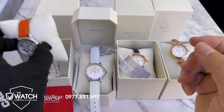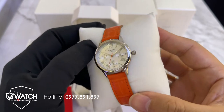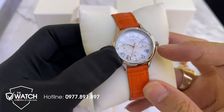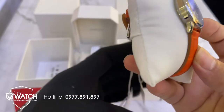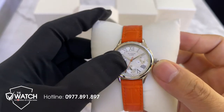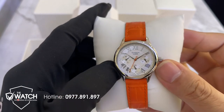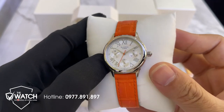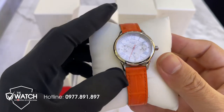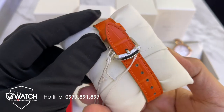Sang đến mẫu đồng hồ thứ tư - đây là mẫu vỏ màu bạc, dây màu cam đỏ, cực kỳ nổi bật, được đính đá. Có bốn viên đá tại số 3, số 6 và số 9. Chức năng gồm có: thứ, ngày, và chức năng 24 giờ. Cọc số mạng - cực kỳ sang chảnh. Kim màu đỏ tạo điểm nhấn cho mẫu đồng hồ này, tôi đánh giá rất là đẹp.